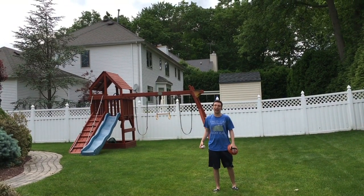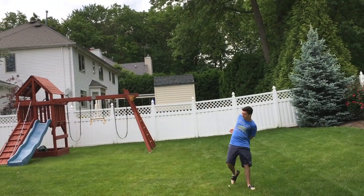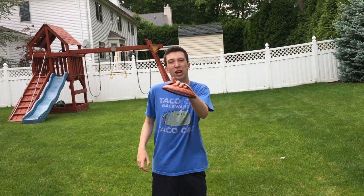This is the behind-the-back fly ball catch. Hey baseball fans, my name is Matt Nadel. The guys over at Hogwild Toys sent me a couple of really cool baseball toys, and I thought the greatest way to show you guys what they gave me is a trick shot video. So here we go!